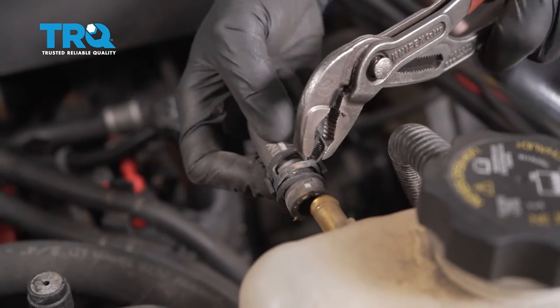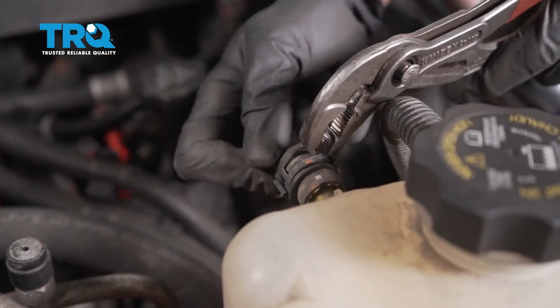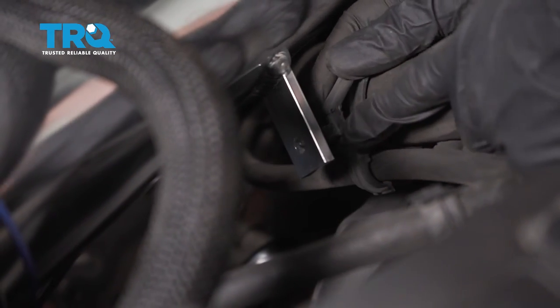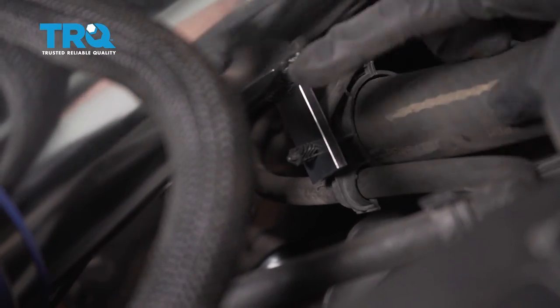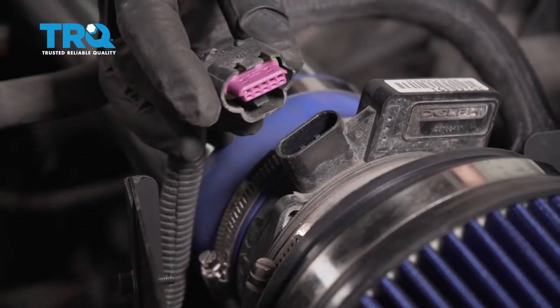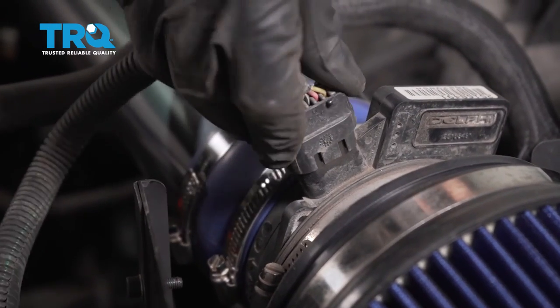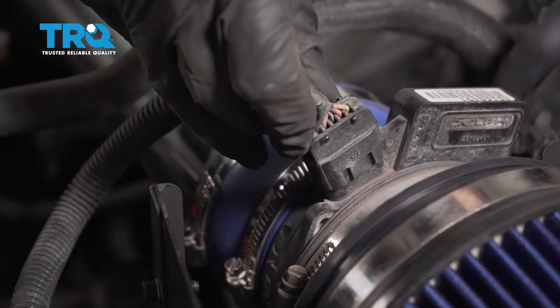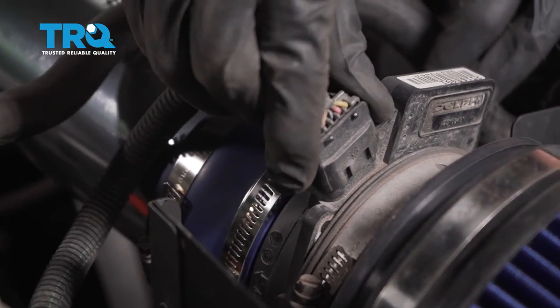We can start reattaching the cooling tube — squeeze that clamp, slide it into position, release the clamp, make sure it's nice and tight. Now we can put this clamp into position, slide that in, make sure it's secure. Time to reconnect the mass airflow sensor. Let's go ahead and slide this in, listen for a click. Once you do that, go ahead and press down the gray locking tab, make sure it's completely secured.